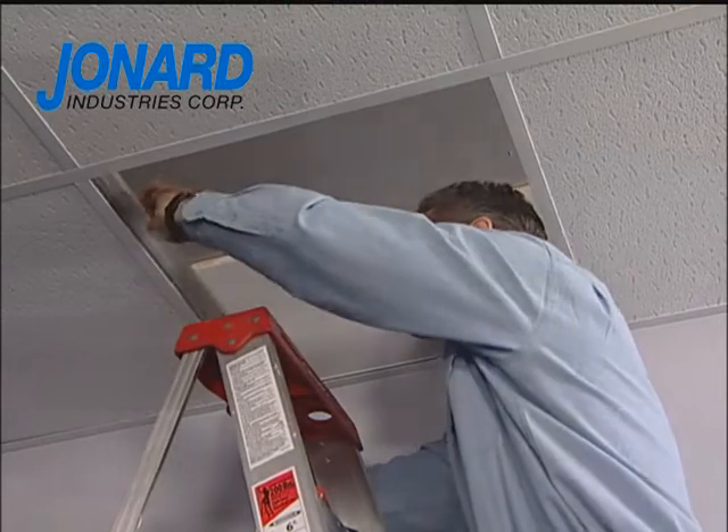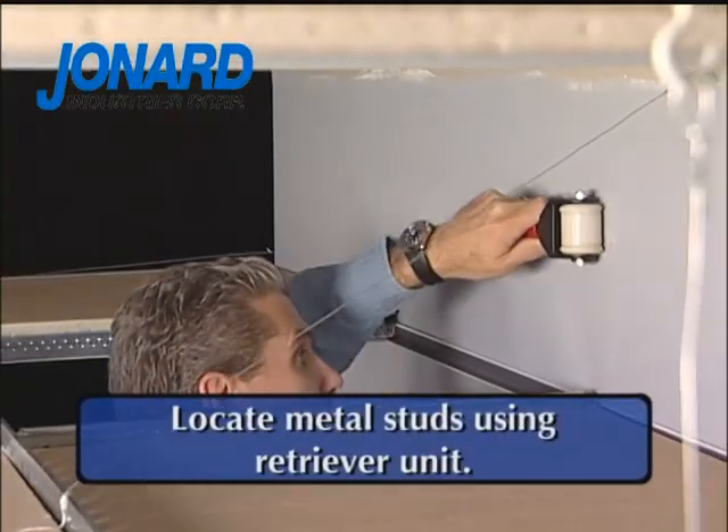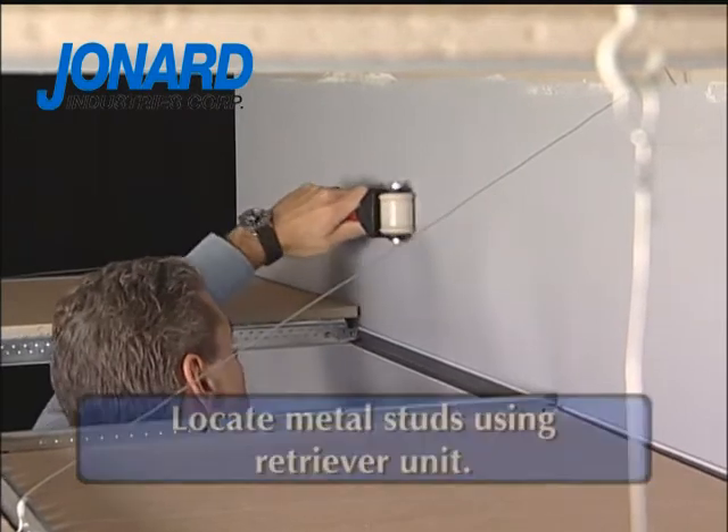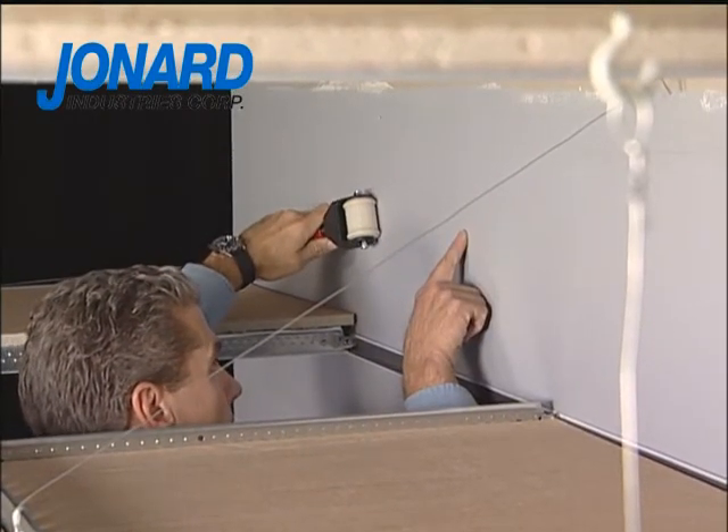After removing the ceiling tiles, the installer locates the metal studs using the retriever unit. The retriever unit is a very effective way of locating metal studs for other applications as well.